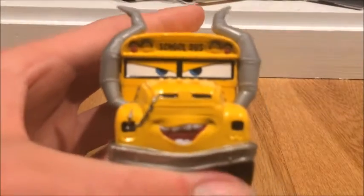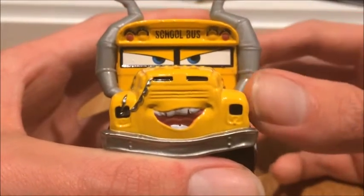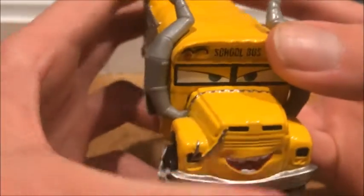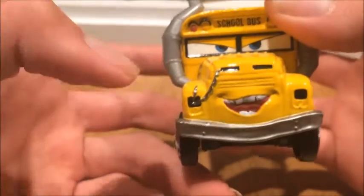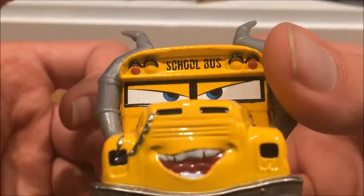You can see right away she has this aggressive, scary expression — it's meant to strike fear into her opponents. You can see she has some chain on her hood and going through one of her headlights, and taillights on the back. Right there it says 'school bus.'